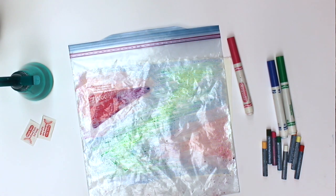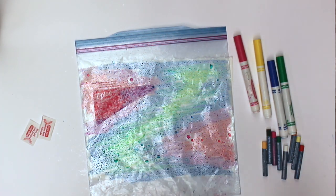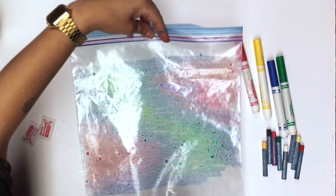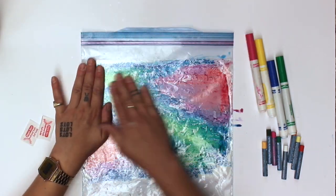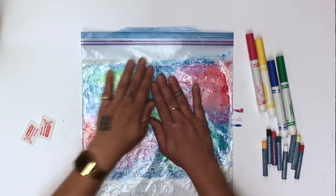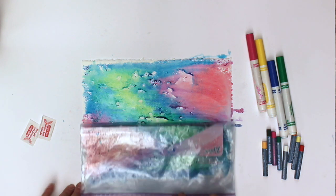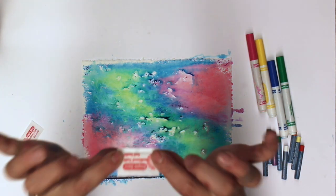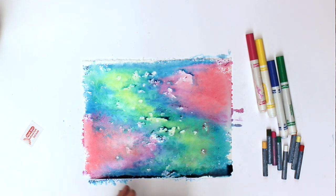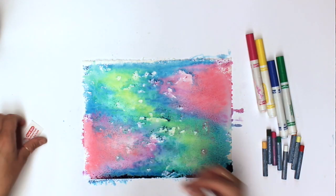Once you've completed coloring in the Ziploc bag, apply a light mist of water to cover your drawing. Flip over your bag and press the marker ink into the paper. Make sure to press and smudge in all the corners for a full color effect. Peel back your bag and grab your salt. Sprinkle a generous amount all over your piece while it is still wet — this will create faded dots and add texture to your background.